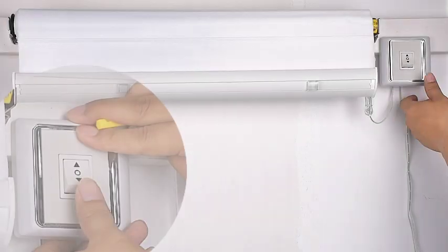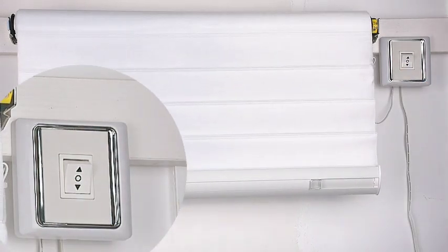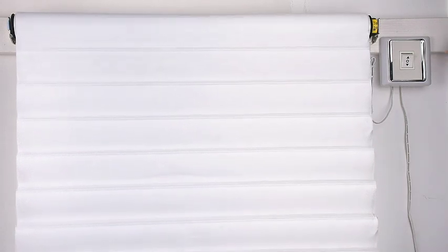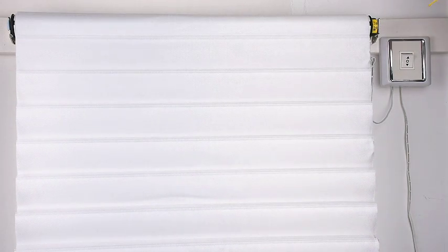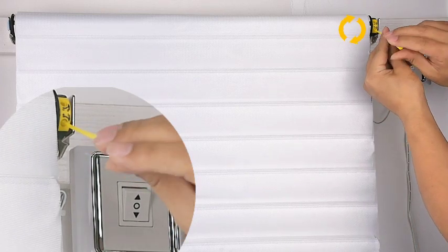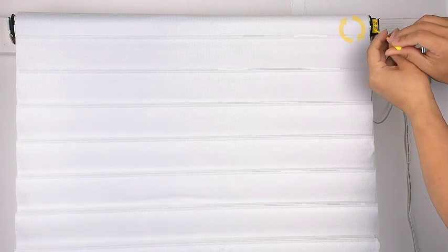Set the lower set point. If the lower limit is lower than what you want, please insert the limit setting tool into the adjusting hole — the white color hole — and rotate the tool clockwise so the shade adjusts to a higher position.